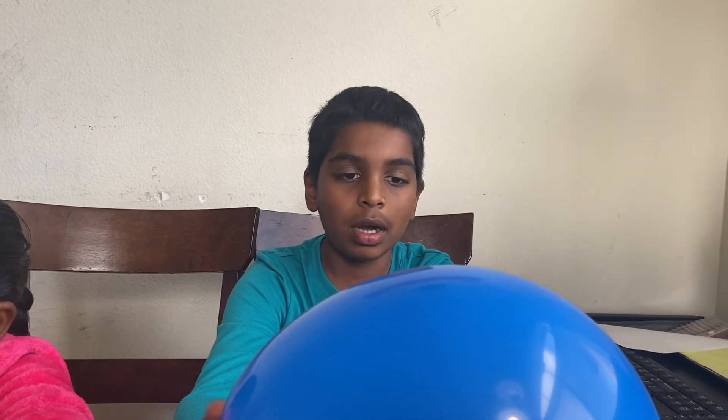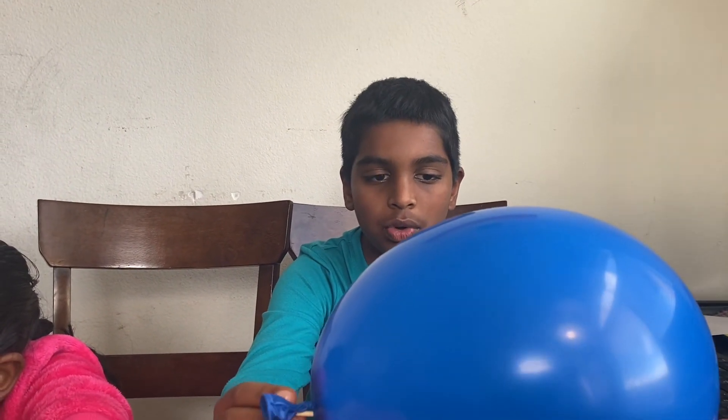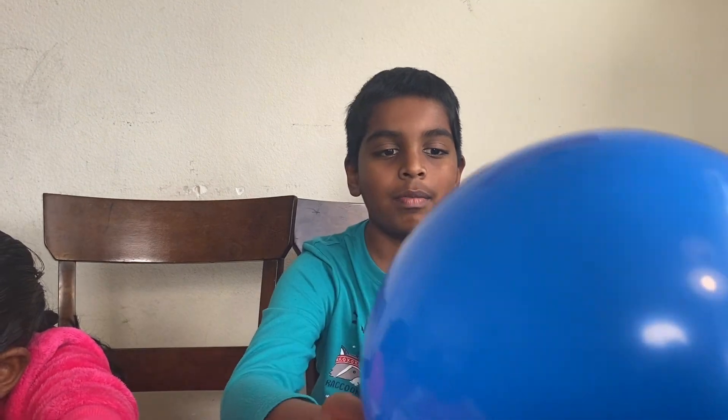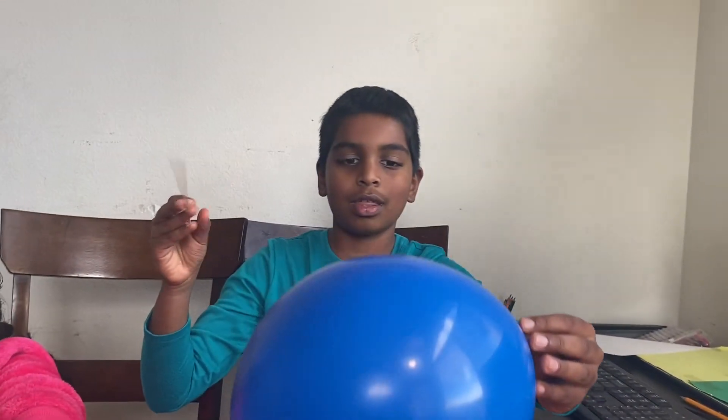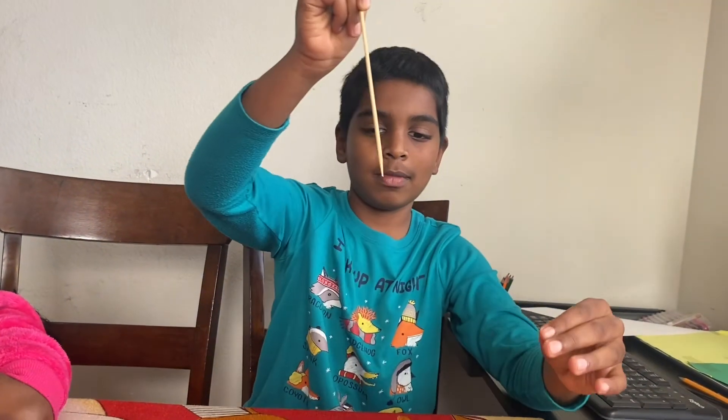However, at the top and bottom, the tension is not really that much compared to the sides. So when you skewer at the top and bottom, it doesn't pop the balloon. Even so, the balloon deflates just slowly until you remove it.